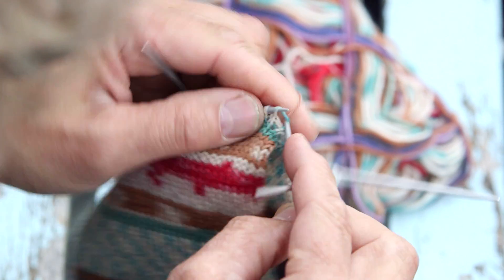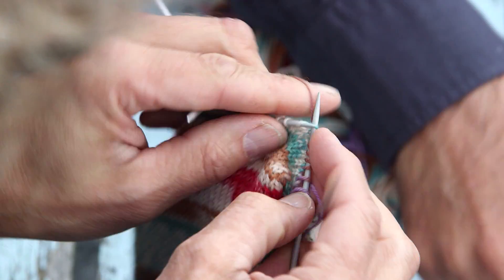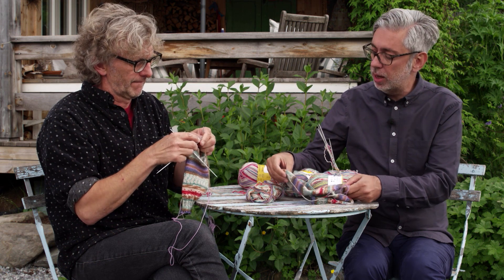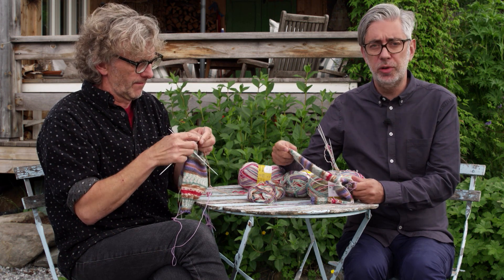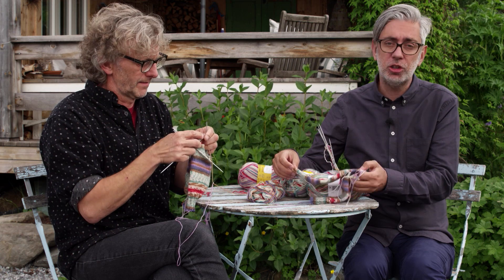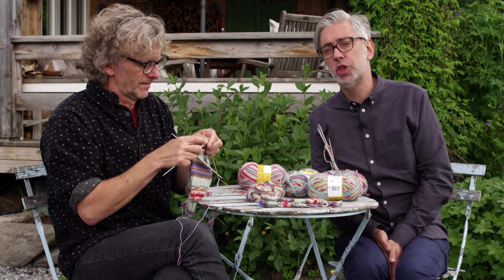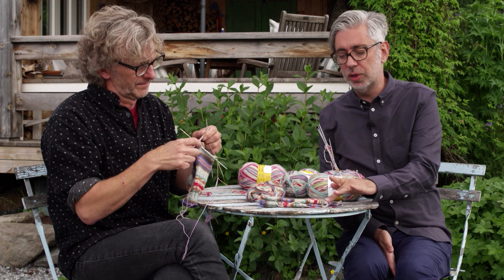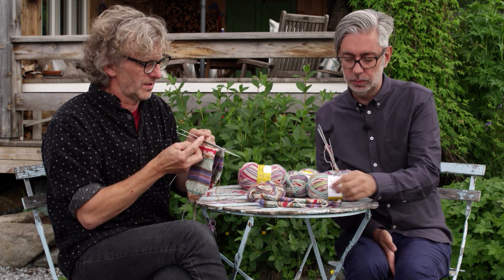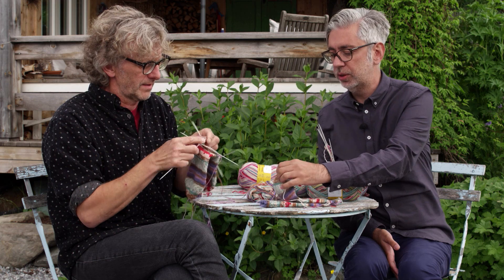I just start on this side and knit one round — 16 stitches on each needle. When you do this heel it's going to look a little bit pointy once you've finished, but the moment you put it on it will shape to your foot and eventually it won't look like that anymore — it will look like a proper heel. When you finish the heel you have to sew the tip, and also on both sides.